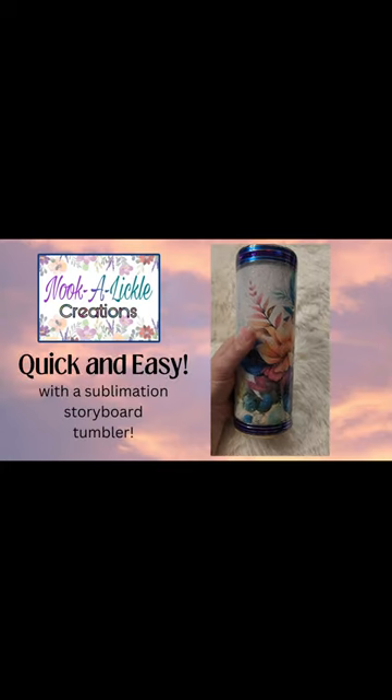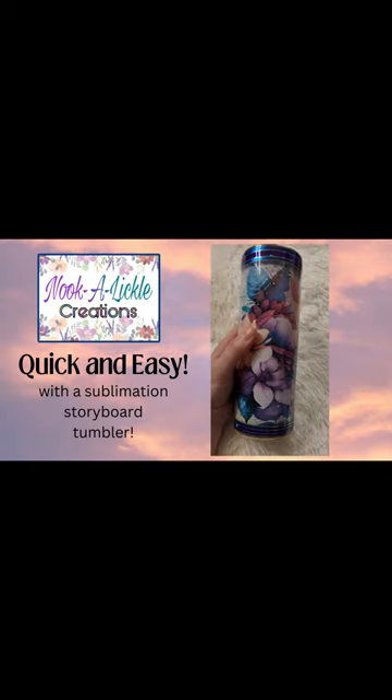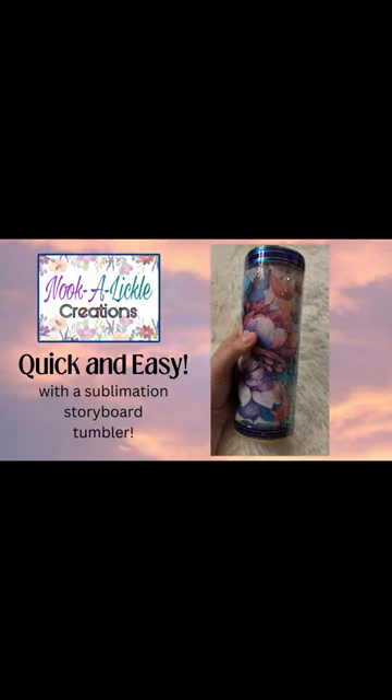Hey everyone, this is Jennifer with Nookalickle Creations. I know it's been a while, I apologize — life got away from me, but I'm going to be posting more regularly from now on, I promise.